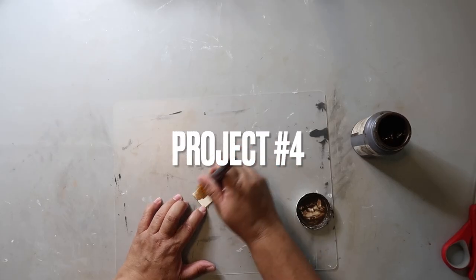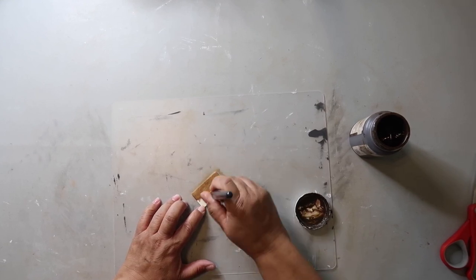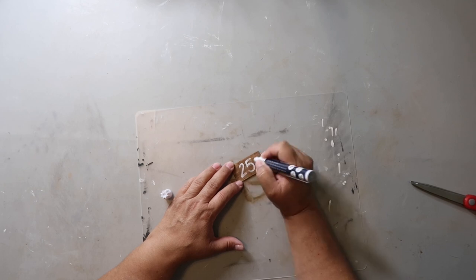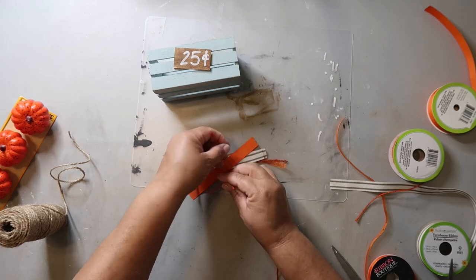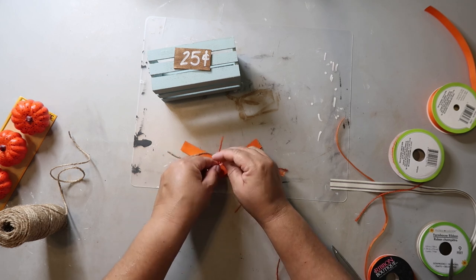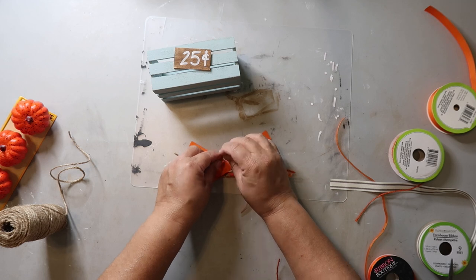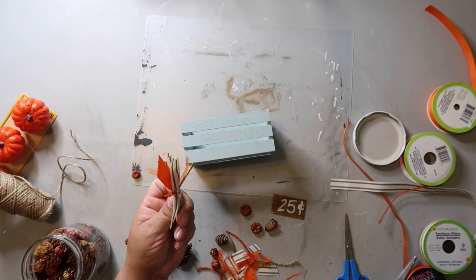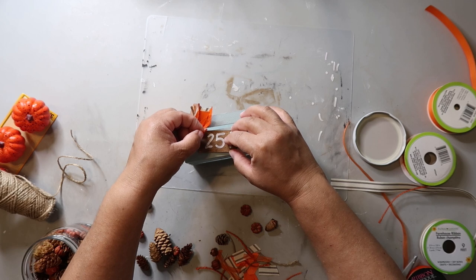Starting off project number four by painting a little piece of balsa wood with Waverly wax in the color antique. Once it's dry, I take a paint pen and write '25 cents' on it. I painted a little crate off camera with Rust-Oleum in a color called Serenity Blue, and I'm making a messy bow with scraps of ribbon and twine that I had on hand, tying them together and adding it to the crate along with the little sign.